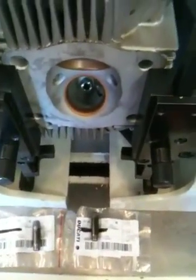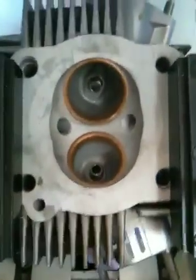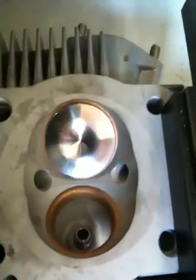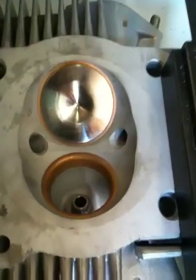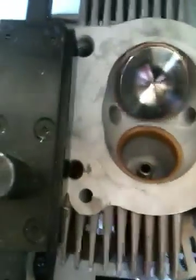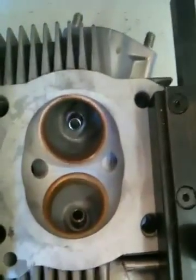Once the guides are in the head, we have to recut the seats. Because the guide itself is not going to be concentric to the sealing surface — the 45-degree sealing surface on the seat — so the valve is not going to sit right on the seat and it's not going to seal right. A good check to tell if it's off: if the valve is in there and you tap it and you can hear that noise, that means it's not sitting right, not sealing right, not concentric. So we have to recut the valve seat, which will make it concentric to the center of the guide and ensure the valve seals properly.